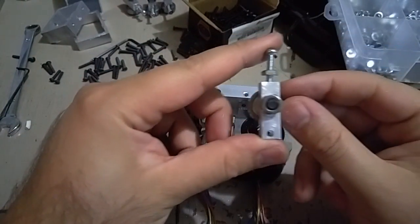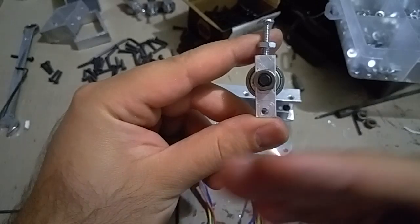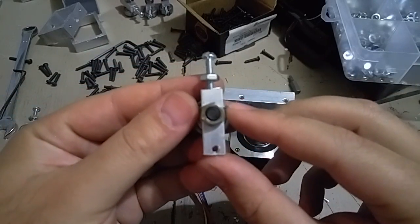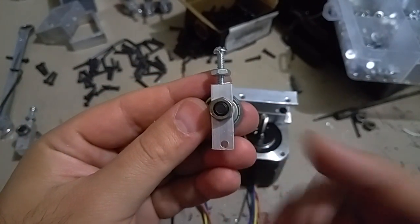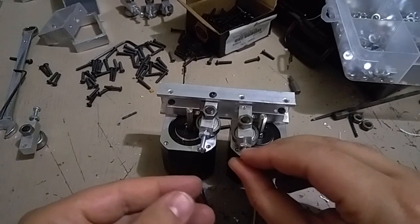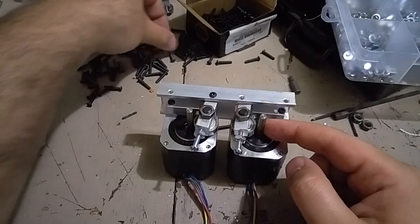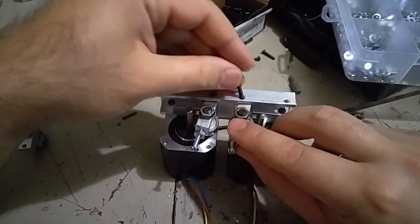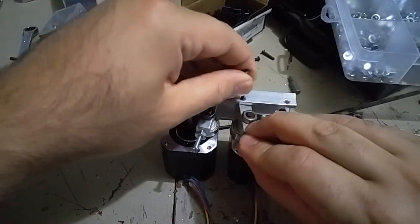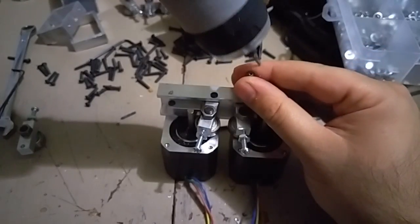That was one side. For the other one — this hole is facing this way, so I can't use it here. I have to find the correct part — yes, this one. The hole is facing this side, meaning when it's here the bearing is closer to the motor. I'll tighten it again using M3, 30mm.